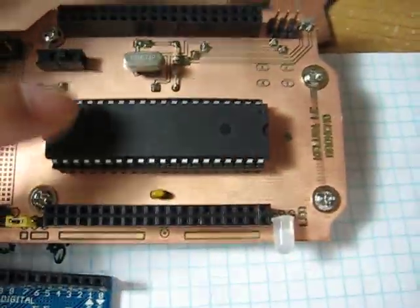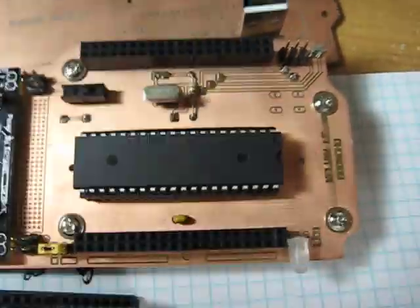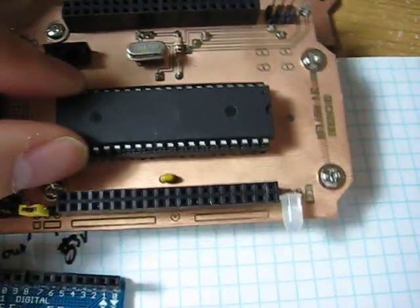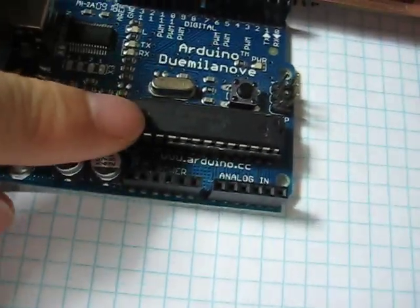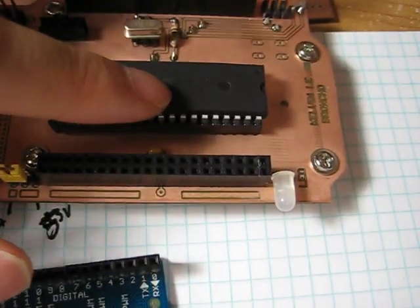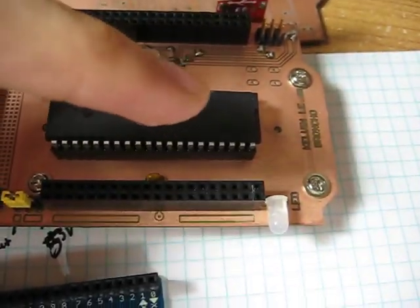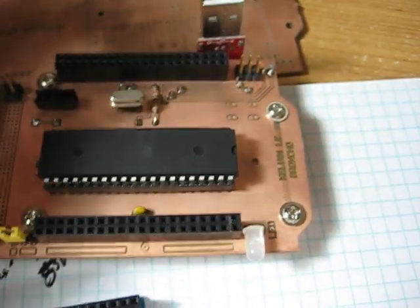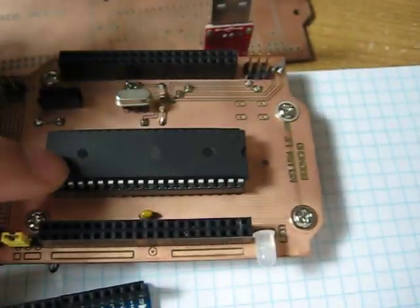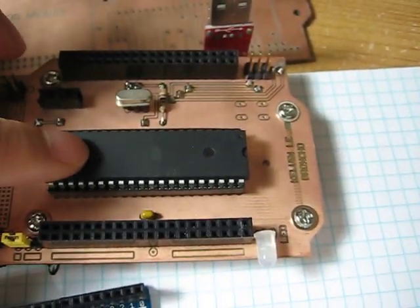This one is running on the ATmega 644PA, which is a 40-pin AVR microcontroller. And this one is a 328P, so it is 28 pins. So this one has two UARTs and this one has just a single UART. This one just has more pins and a little more features, and just about twice the memory flash memory.